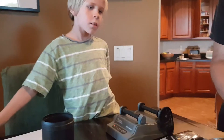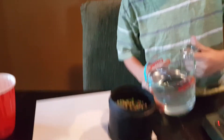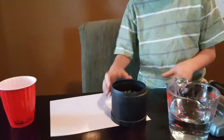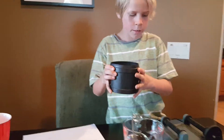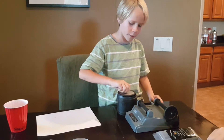Now we are going to pour in the water until it covers the very top of the rocks. Now we are going to close it all up — this is the last part that nobody has to be waiting for.